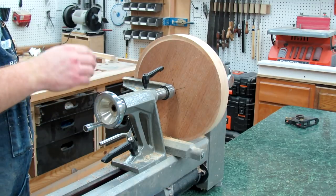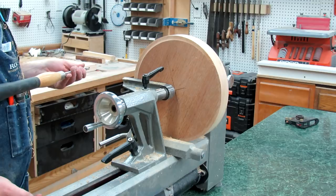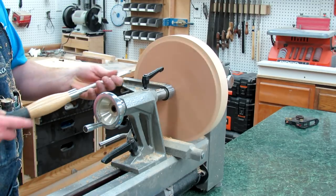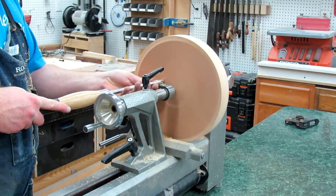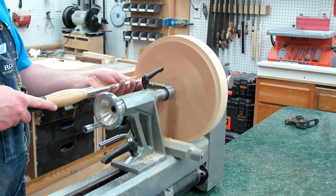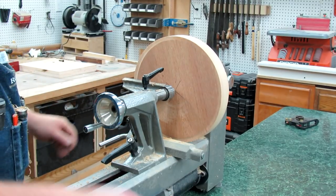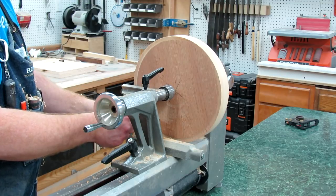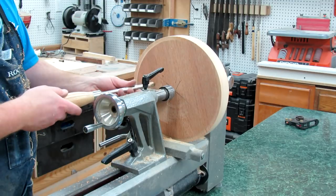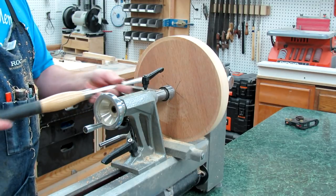I've got the lathe set to the front, and I'm going to leave the tail stock on for a little bit — just adds a little bit of extra stability while we're doing this. We want to take this down just a little bit, just below center, so that this scraping tool is just about center.